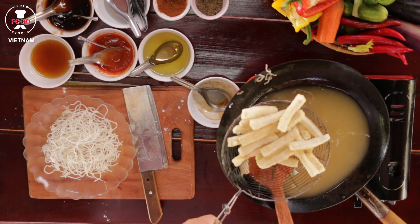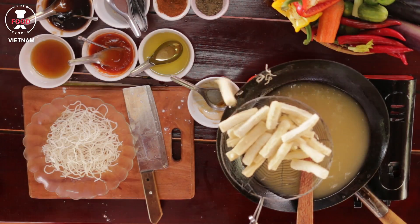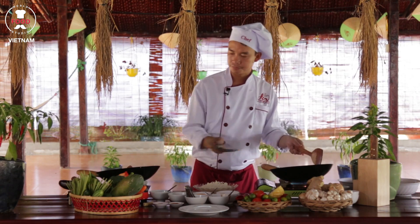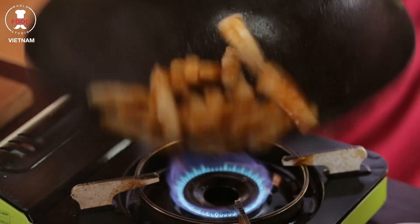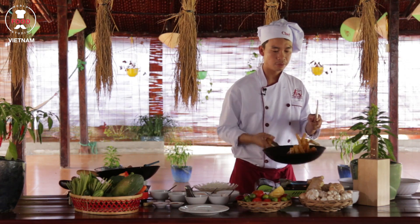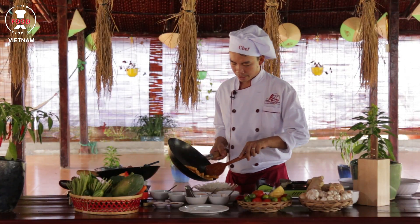Don't cook the tofu in the honey too long or it will get burned — the sauce burns very easily. Transfer everything to the plate, and toss it a few times to make sure the sauce coats it nicely. You have to serve it quickly, otherwise the tofu will become very soggy.